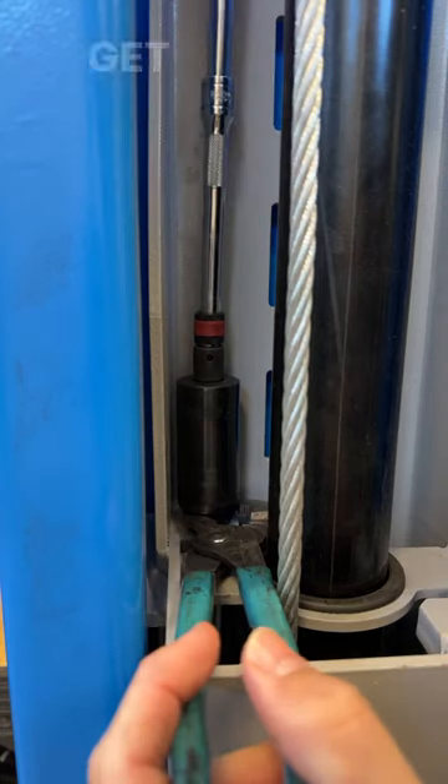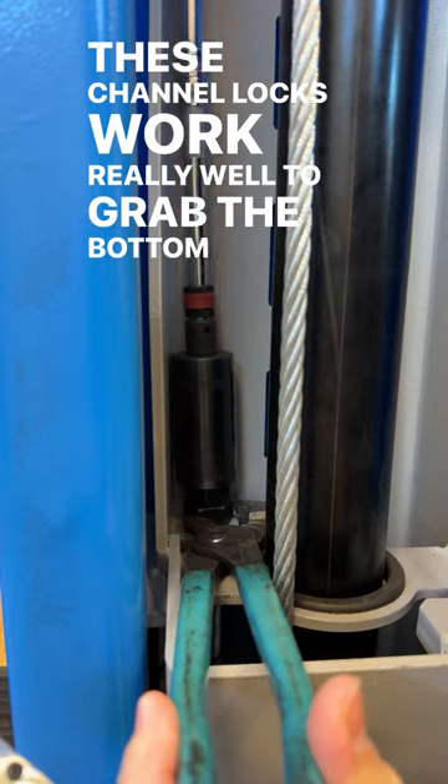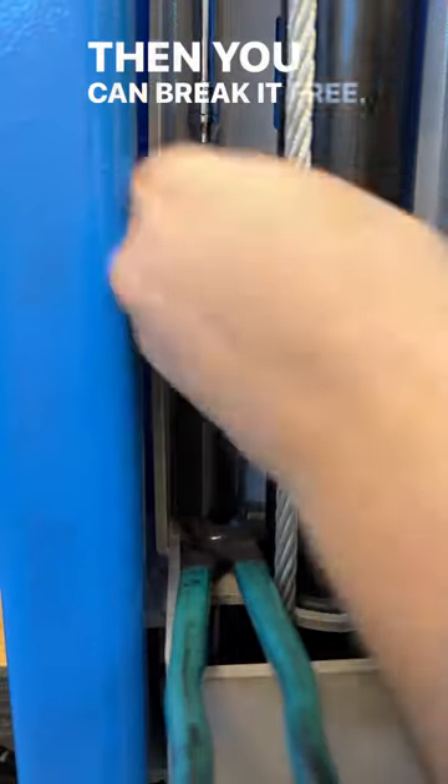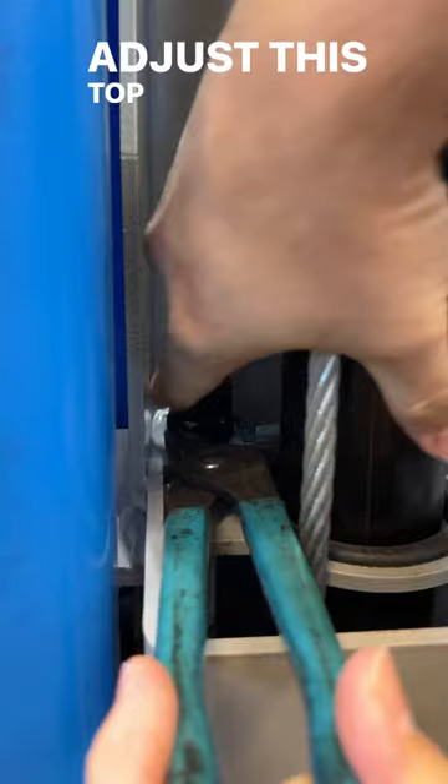Because this is such a tight fit to get a wrench in there, these channel locks work really well to grab the bottom nut. Get your socket with your giant extension end over the top, then you can break it free. Try not to drop that down in the carriage. Adjust this top nut loose.